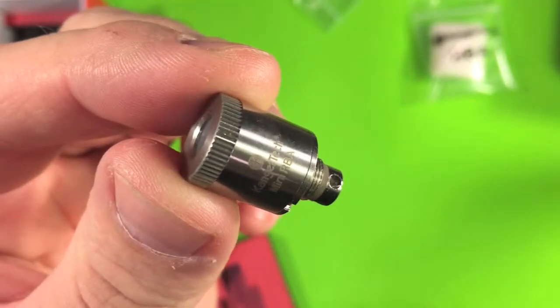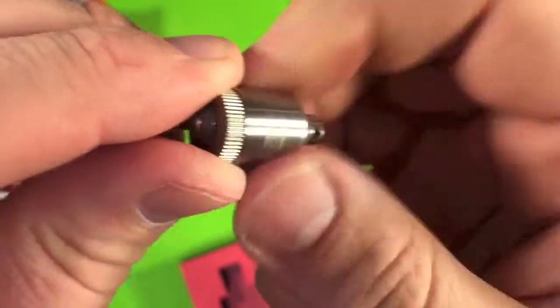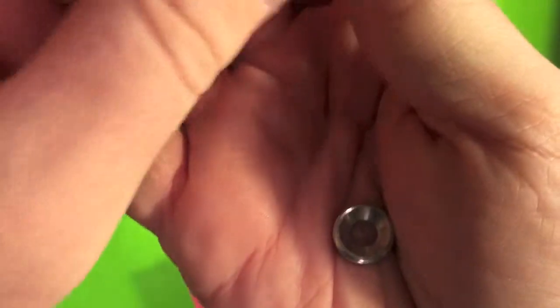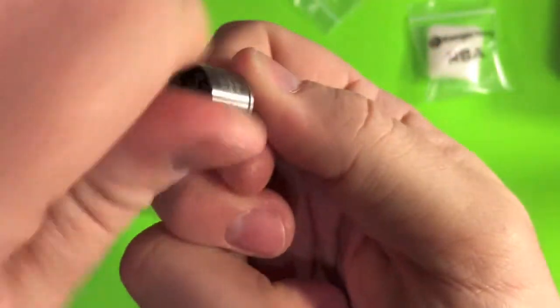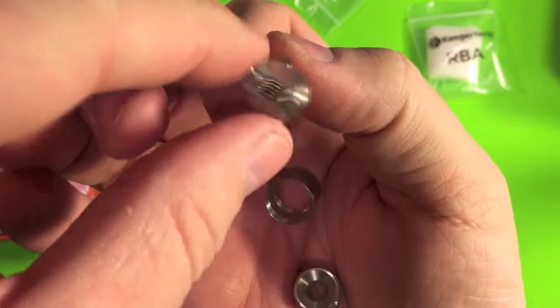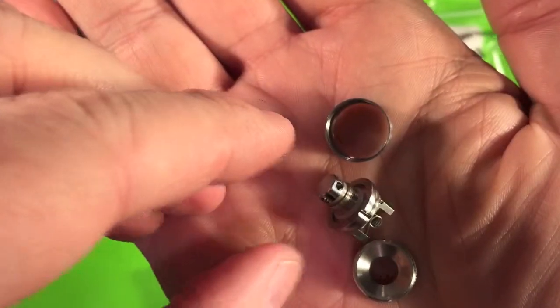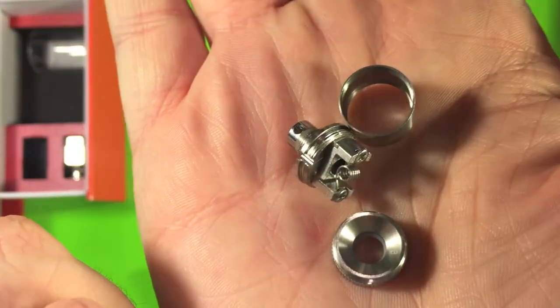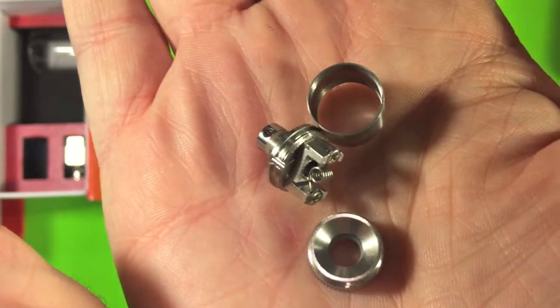Here's a close-up of the RBA — I'll take this apart for you. We've got the top there, then the ring, and here's the deck with a coil already installed on it. So there you have that.